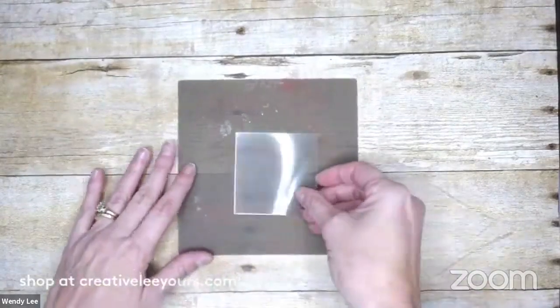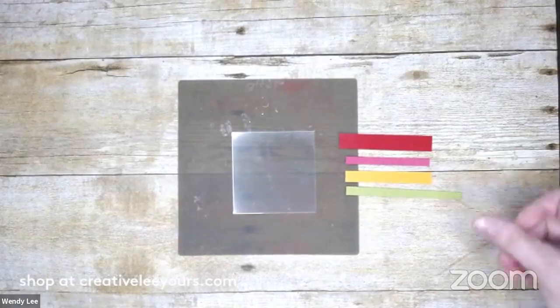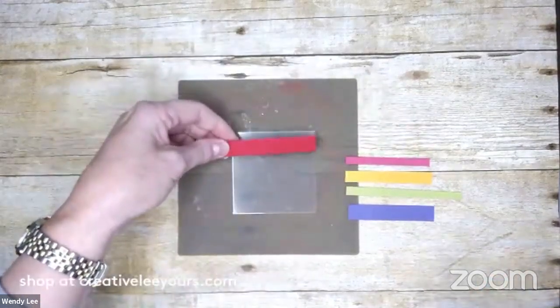I'm going to bring in a silicone craft sheet, and I've got a two and three-quarter by two and three-quarter piece of window sheet — or acetate. I've got some colored strips of paper: a half-inch strip of Real Red, about a quarter-inch strip of Melon Mambo, a three-eighth strip of Mango Melody, a fat quarter-inch strip of Granny Apple Green, and a half-inch strip of Gorgeous Grape. I'm going to use some liquid glue and adhere these strips to this window sheet.